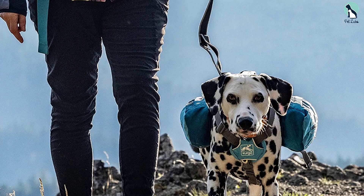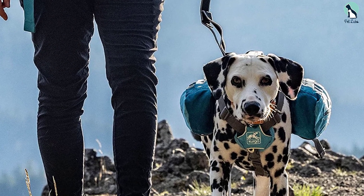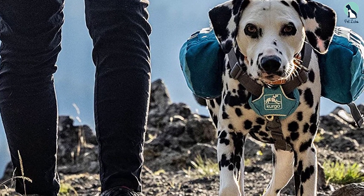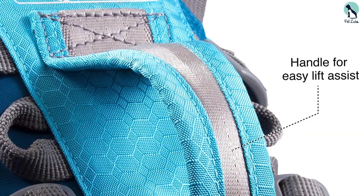There are two storage packs, and both of them come with zippers so that you don't have to worry about items slipping out while you're on the go, making it a good hiking harness. If you're worried about having to quickly grab onto your dog, the reinforced handle makes it easy to grab onto him in a hurry.